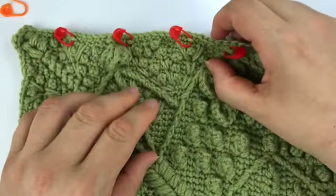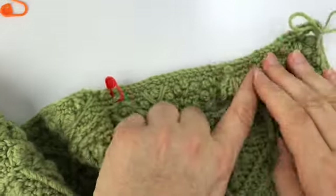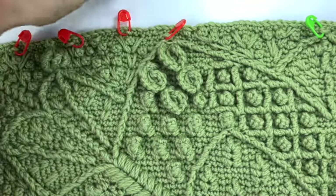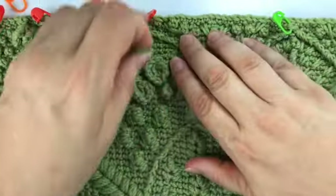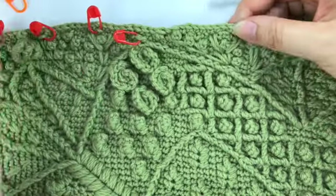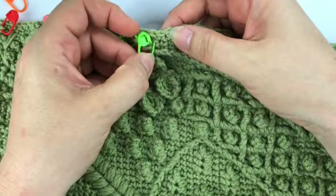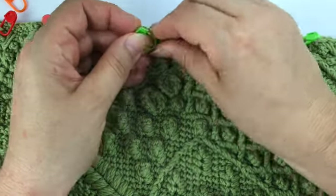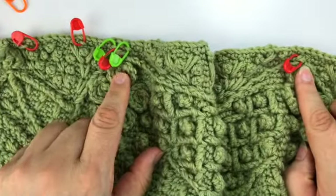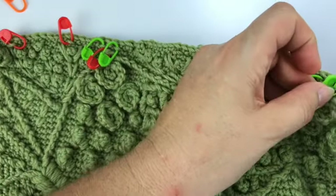We could use color A for the first three and the last three corresponding on the other side, and color C in the fourth and fifth — which are just above this big rose. On either side of the big rose there will be a free front loop where you can place your stitch markers.